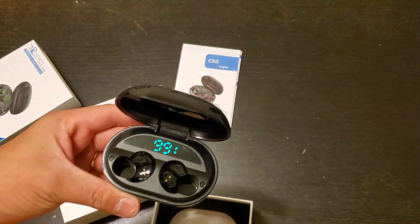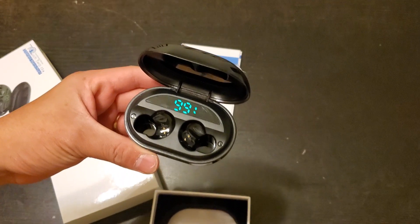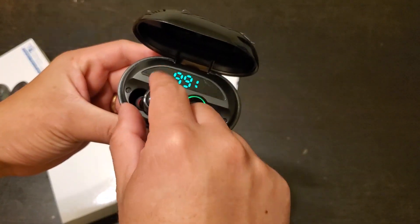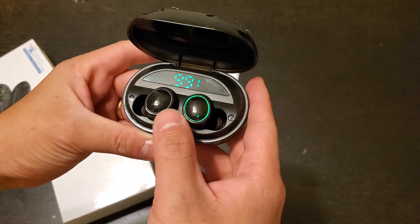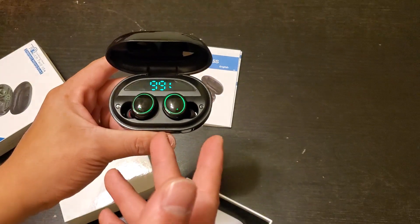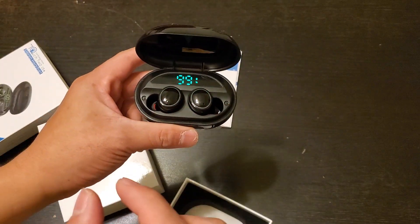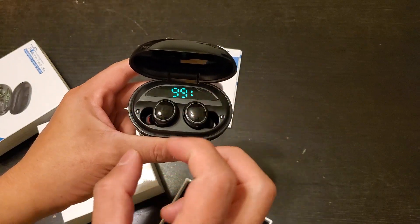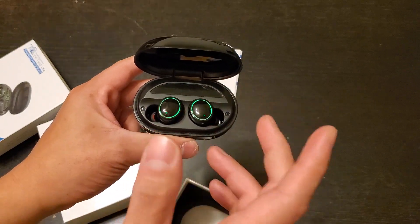The cool thing about this one — I have something similar to this Bluetooth earphone. With most Bluetooth earphones, actually all of the ones I've tried, when you take them off the case, that's when it starts pairing. So if you take both of them out, they start to turn on and then they pair.